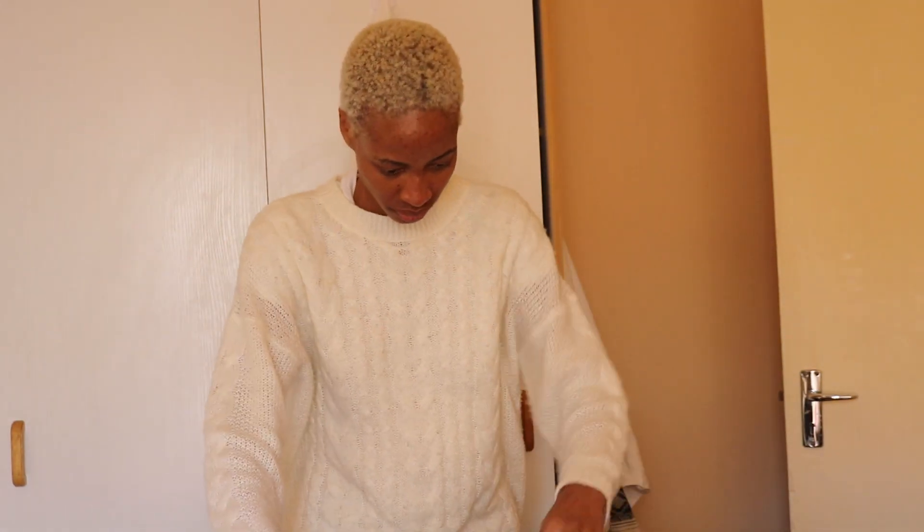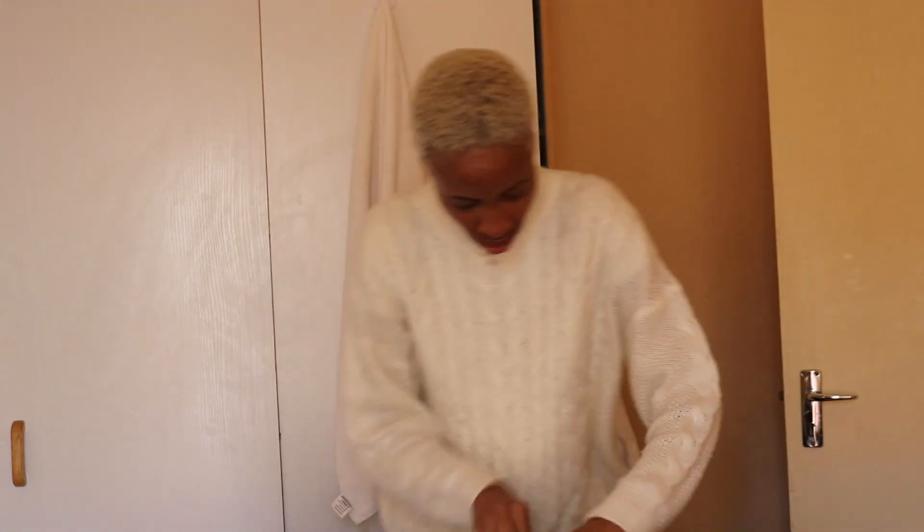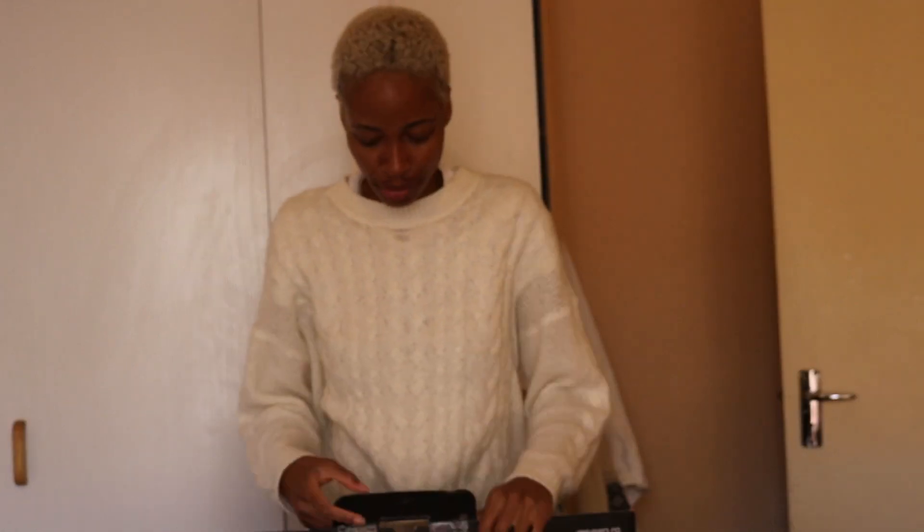I'm so excited! Did you open it? Yep. Why is it so hard to open? I'm the worst at opening boxes, guys. Damn, it looks beautiful!